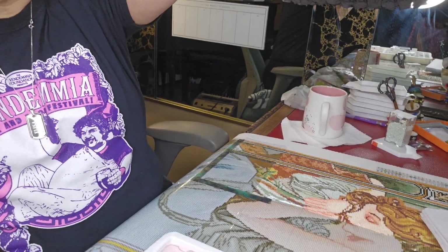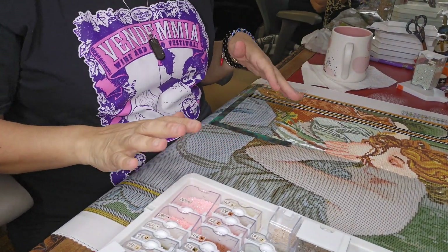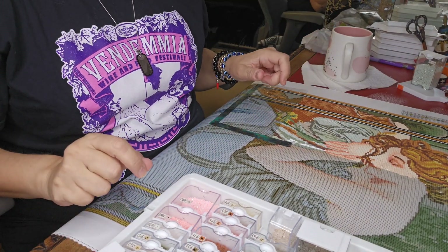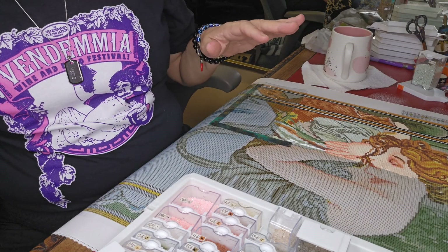I have a lot going on on this desk and I was thinking about cleaning it before I started. But you know what, I don't mind my desk looking the way that it does because there's just a lot of creativity and a lot of stuff going on that I want to share with you guys. I did have Crimson out earlier.